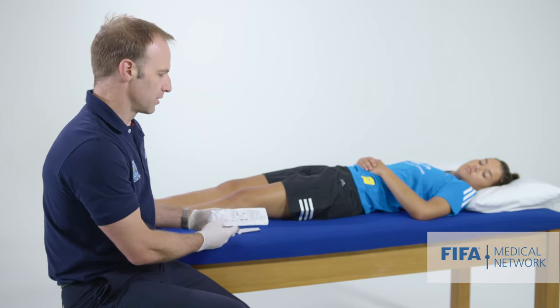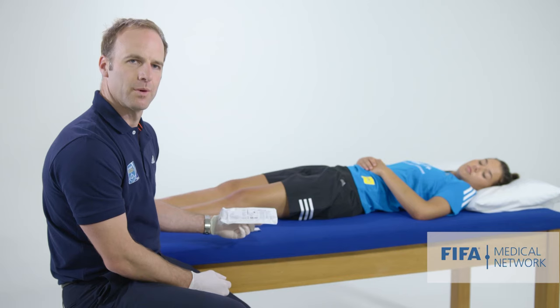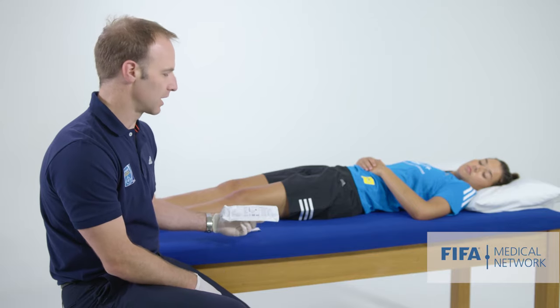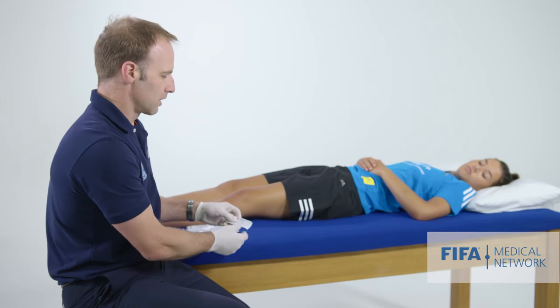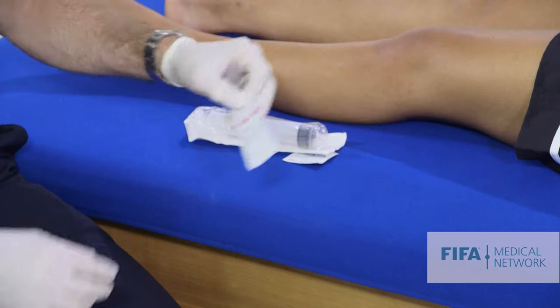To do this, you need to use the biggest syringe you can find. I like to use a 50ml syringe — I'm constantly surprised by how much blood and fluid we can aspirate from a knee, and anything smaller becomes tricky. We also want to use a fairly wide or large gauge needle; I like to use an 18 gauge needle.